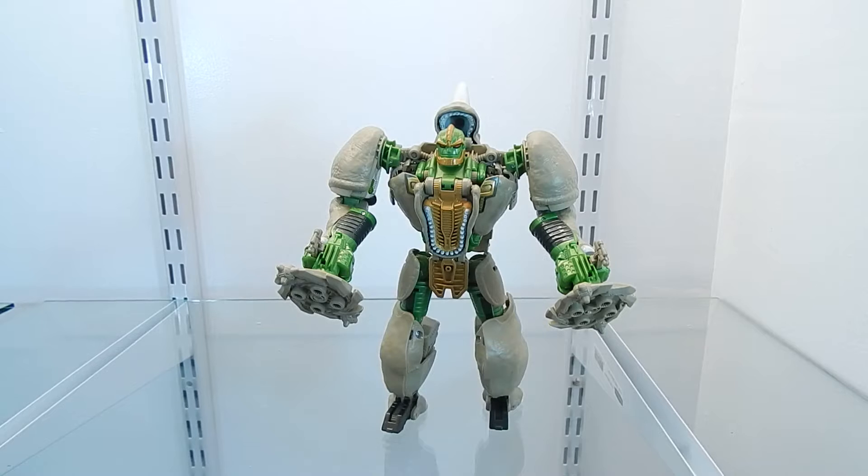Rhinox is a Maximal from the Transformers Beast Wars series released back in the late 90s. This character is intelligent, massive and strong. He is quick and decisive in a crisis, but slow and steady in battle. He could lead the Maximals if he wanted, but he doesn't. He prefers to sniff the flowers.